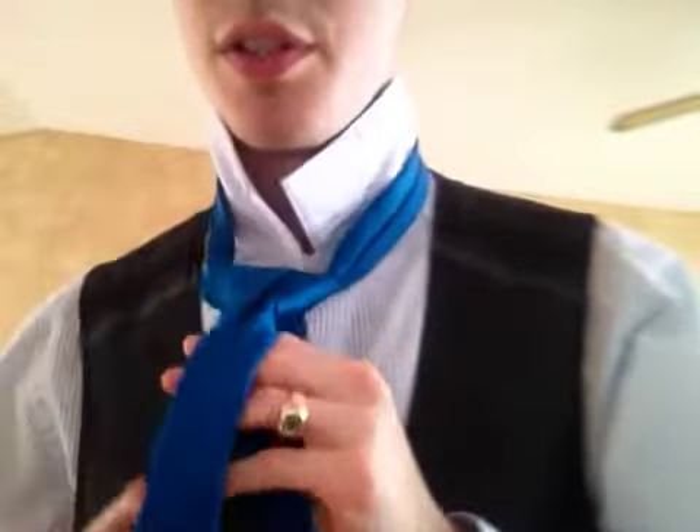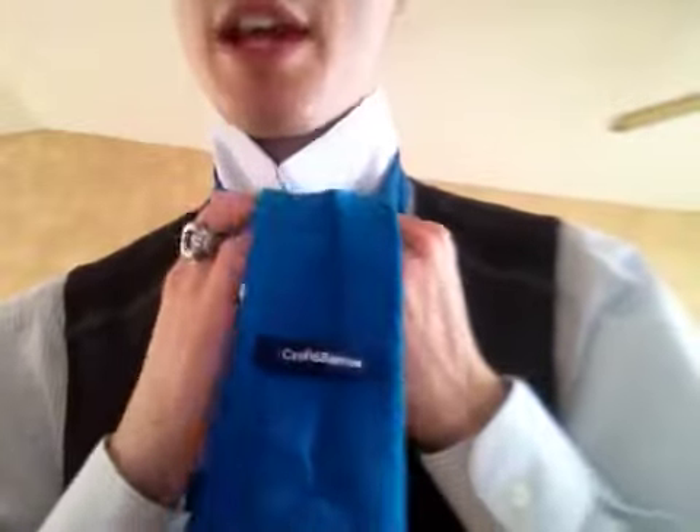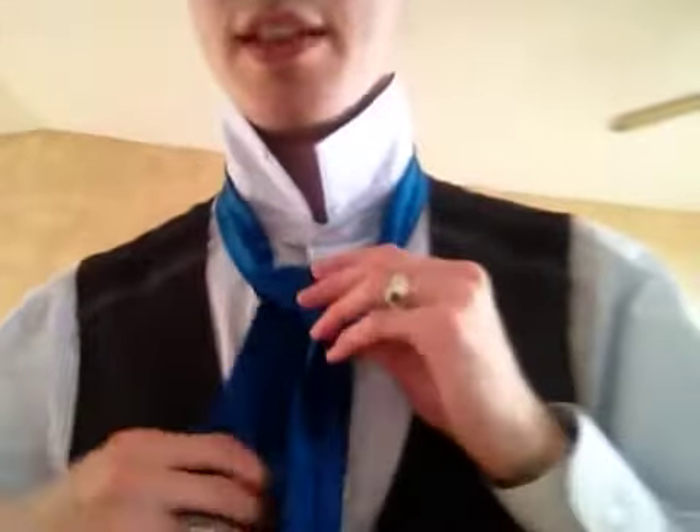You will bring this to the opposite side, over and down. Then you will do the same on the side you started on — which is my left; if you are tying this, it may be on your right — and then go over and down. So you have this big, bulky triangle here. That is the base of your knot.